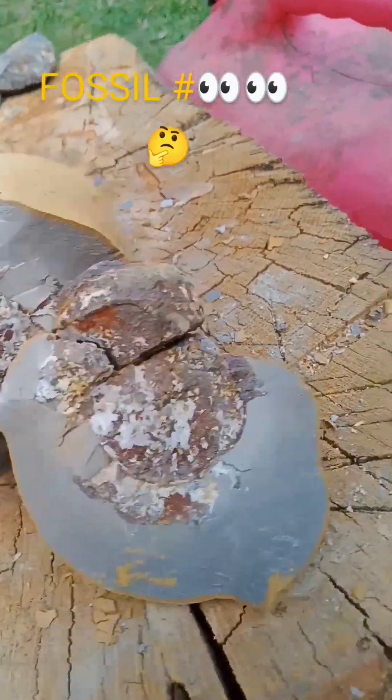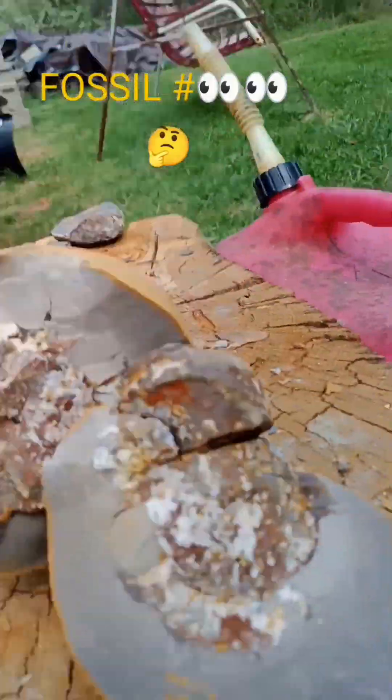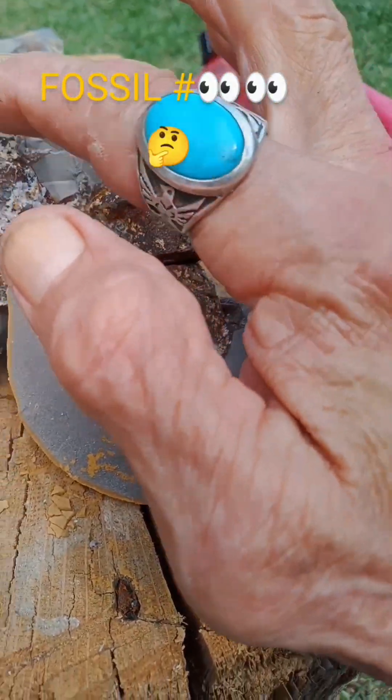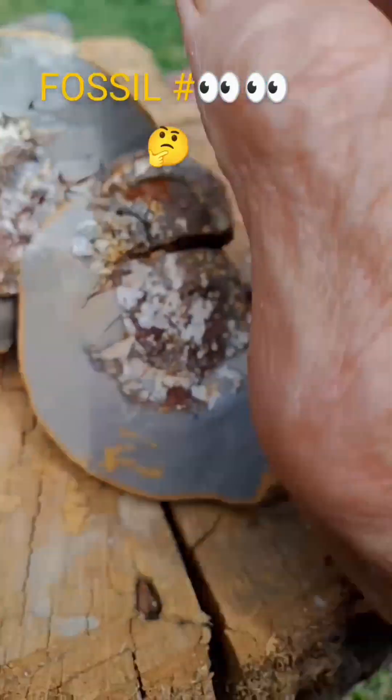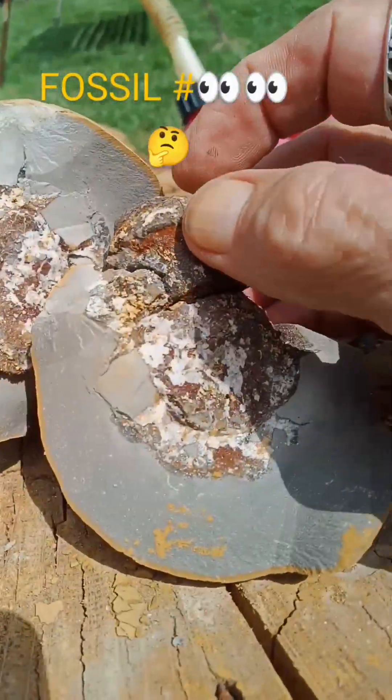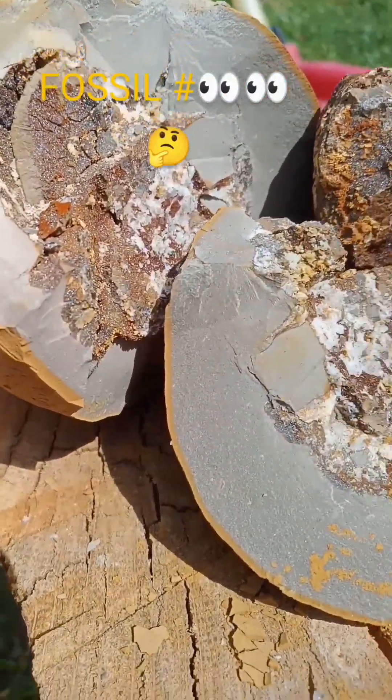I'm busting up this one fossil. I tried to split it in half, but this is super hard around here. Soft outer shell, but I have no idea what it is.